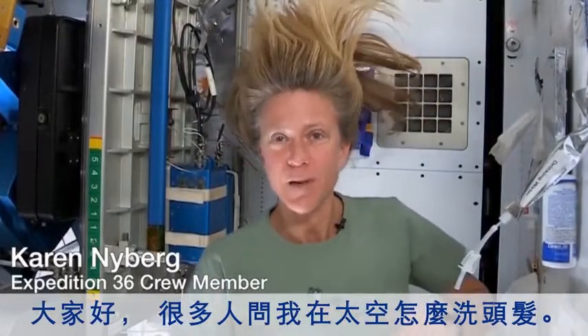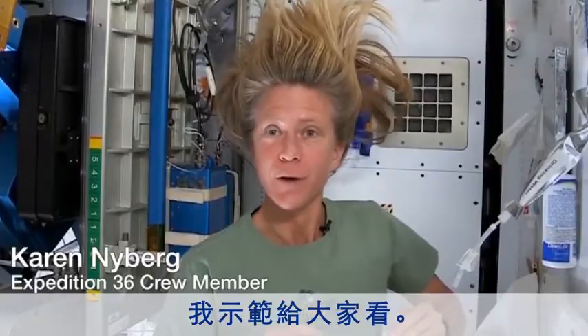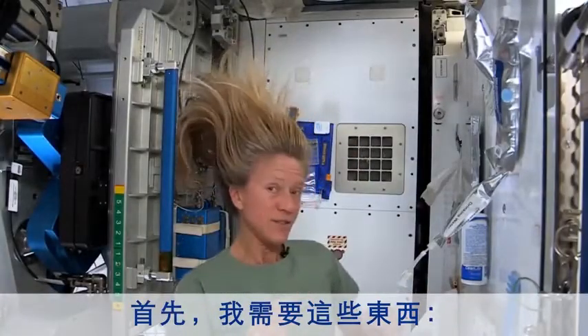Hi there. I've had a lot of people ask me how I wash my hair in space and I thought I'd show you how I do it. Let's see, to get started these are the things I need.